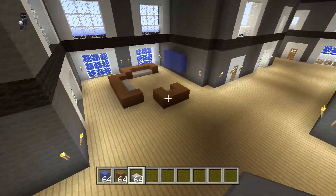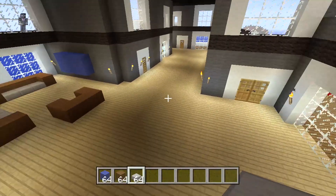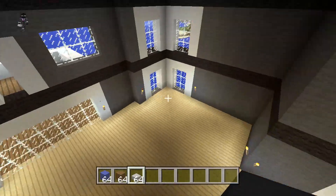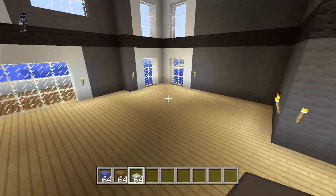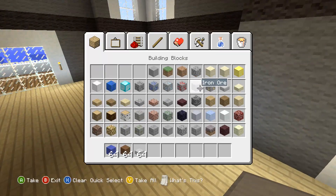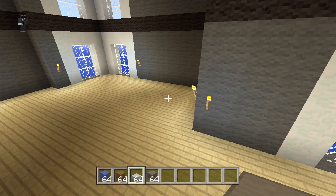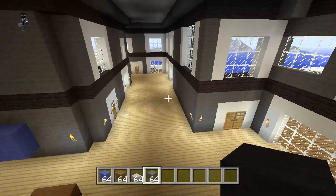We're going to use sandstone slabs for the cushions. That looks pretty good in my opinion — could be a lot worse. Over here we could actually make a guest bedroom. For the walls, let's continue with the theme of the house and use gray wool. We actually have a lot more room in the interior than I thought we would.